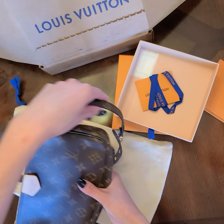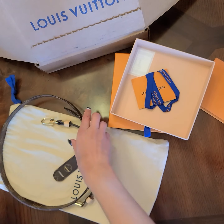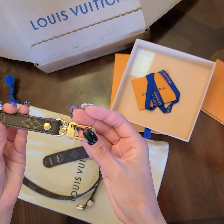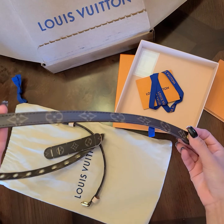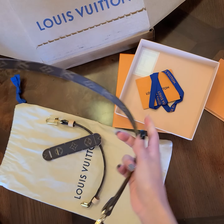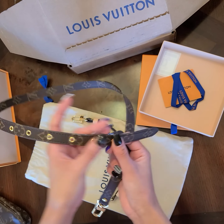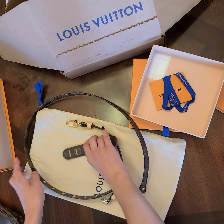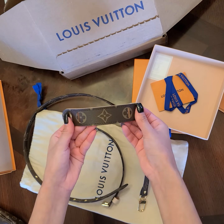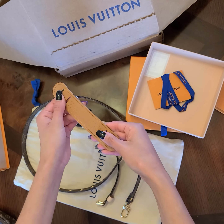As you guys can see, it's gold hardware. It says Louis Vuitton, and it has all the monogram design. You can measure and adjust it in different ways. This part is a shoulder pad so your bag won't slip from your shoulder.